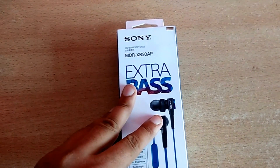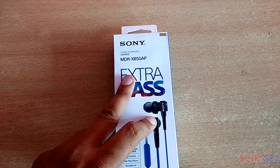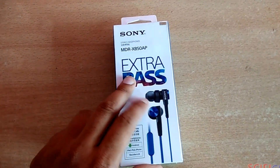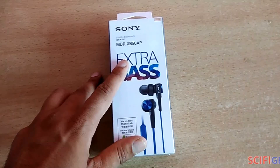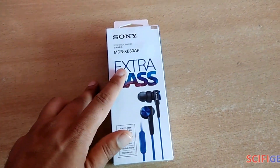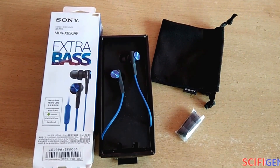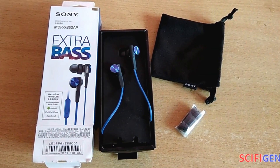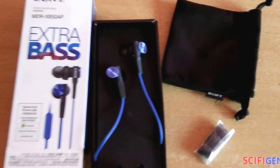Hello guys, today we are doing the unboxing of Sony MDR-XB50AP. So let's unbox it now. You can get these earphones on Amazon for $30.